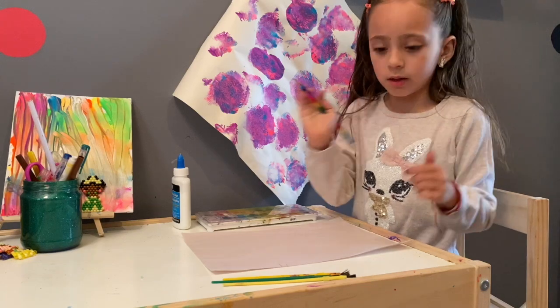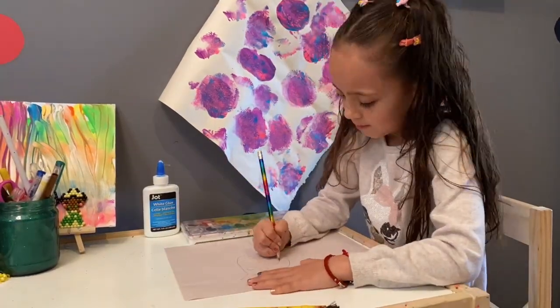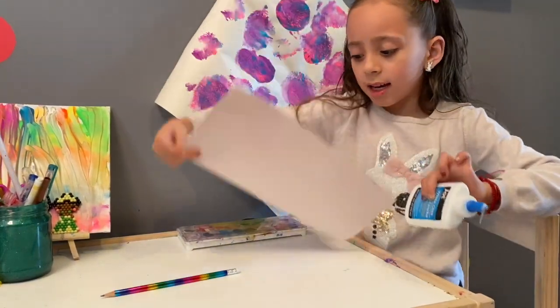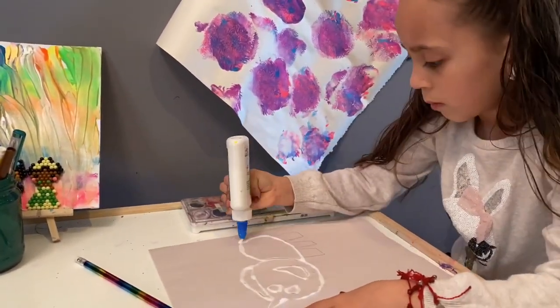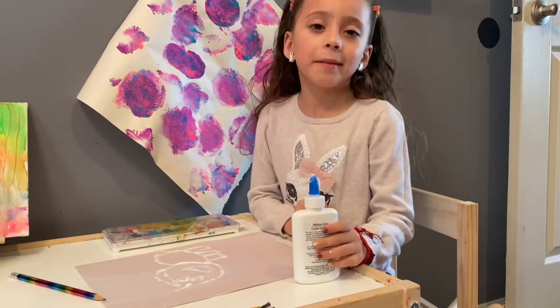I'm gonna use a pencil first to draw. I'm gonna glue mine on. After you do the glue, you wait for it to dry.